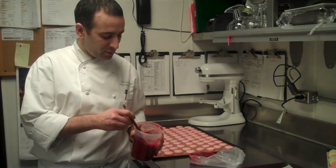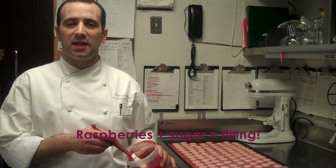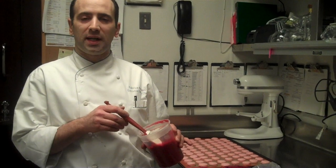Here we have some raspberry filling, which is made with fresh raspberry and sugar. We cook it together and let it cool down.